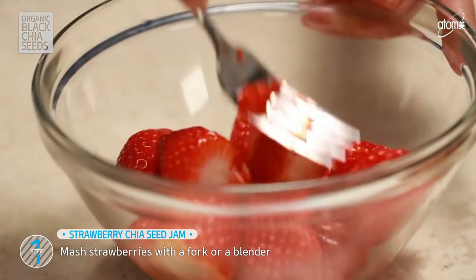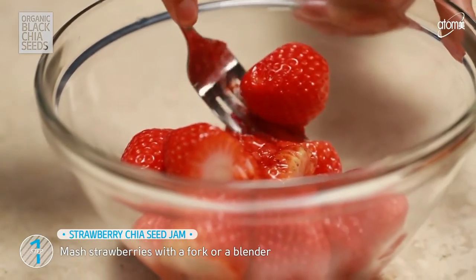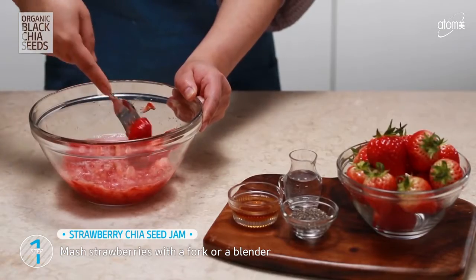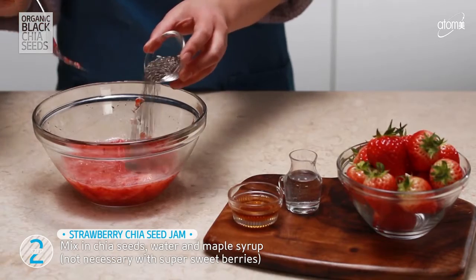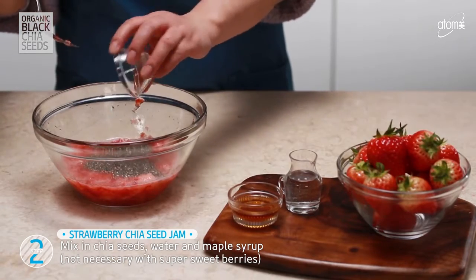Mash the strawberries either with a fork or a blender. Using a fork will give more texture. Next, add in the rest of the ingredients to the strawberries.